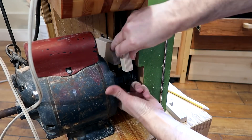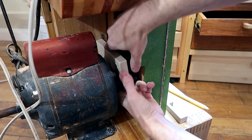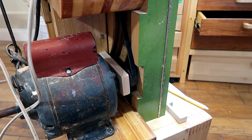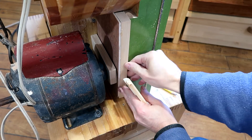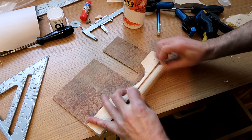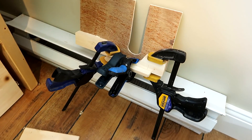What this piece does is it braces the motor against the frame. I just have to wedge it in there and that keeps the belt tensioned. I'm letting that glue dry on the heater just to accelerate that a bit.